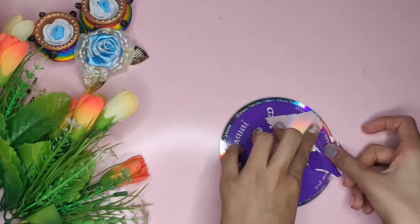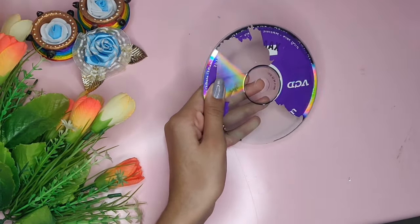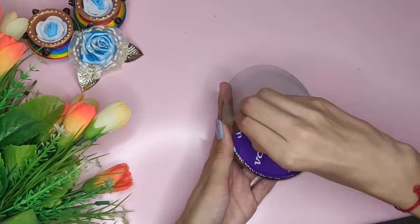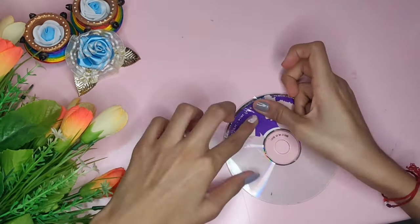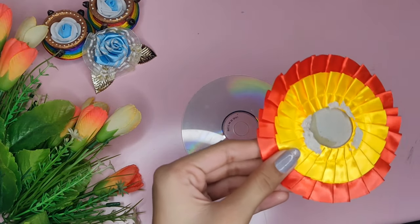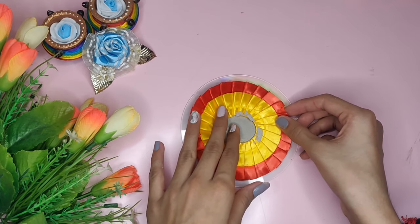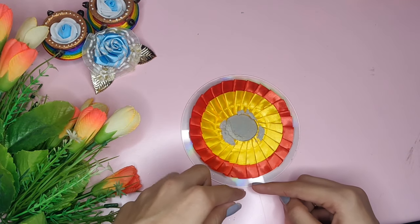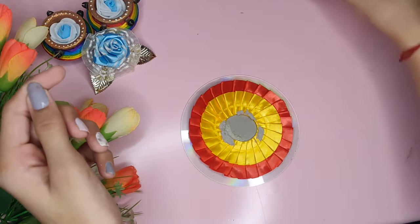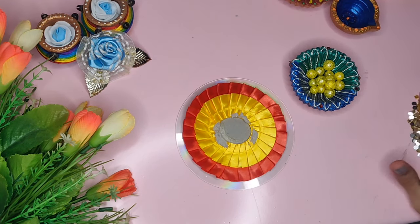Take your CD and remove the printed side of the CD with the help of your tape, as I am doing here. This piece was already available at my home, so I will simply stick it here and decorate the remaining part with the help of some thermopol balls and some golden stones.